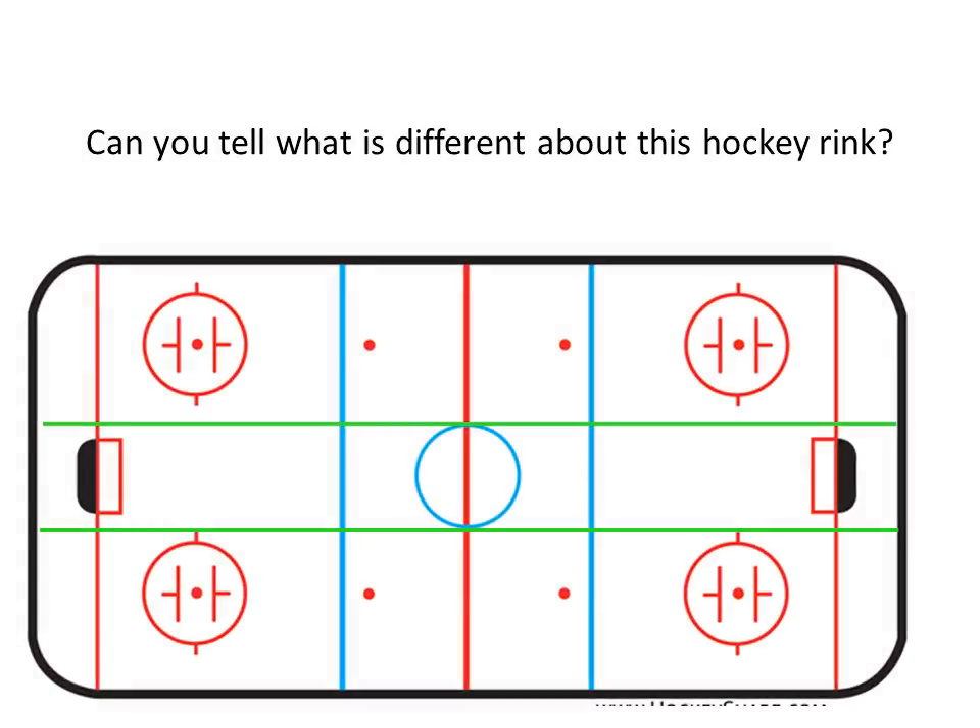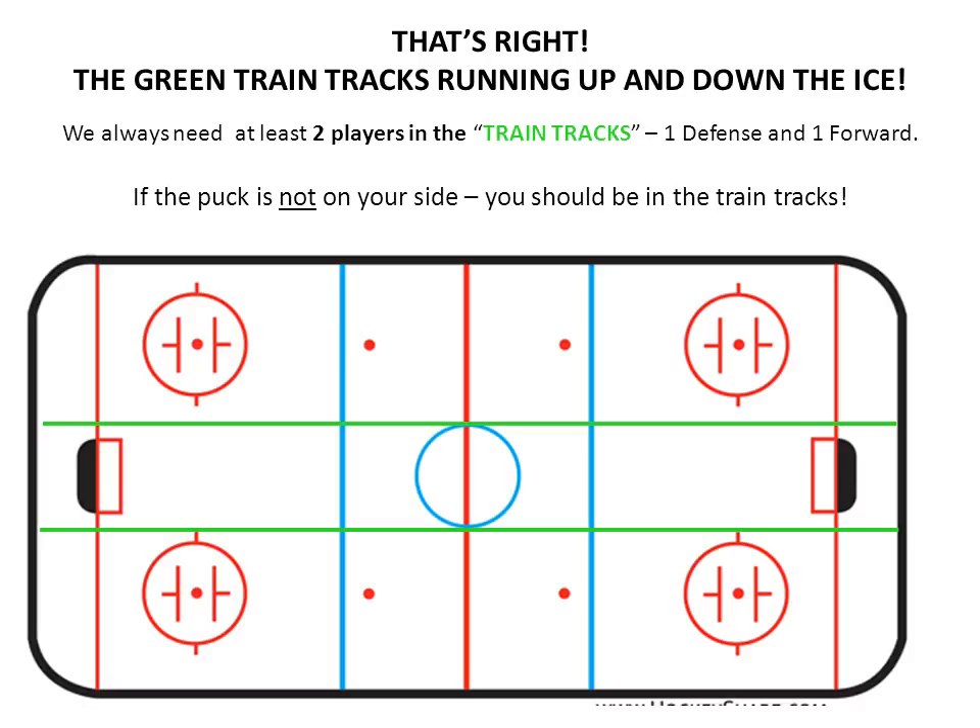Have a look at this hockey rink. Can you tell what's different about it? That's right — it's the green train tracks running up and down the ice. There are two rules we need to follow this spring. We always need at least two players in the train tracks — one defense and one forward — no matter where the puck is on the ice. And if the puck is not on your side, you should be in the train tracks.